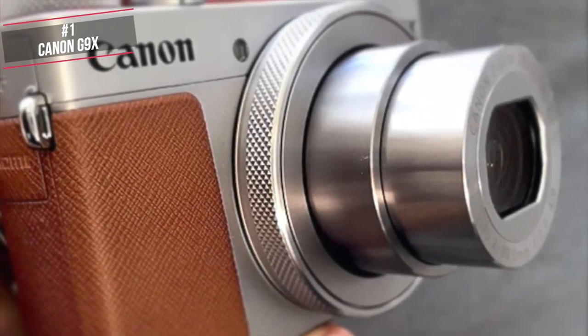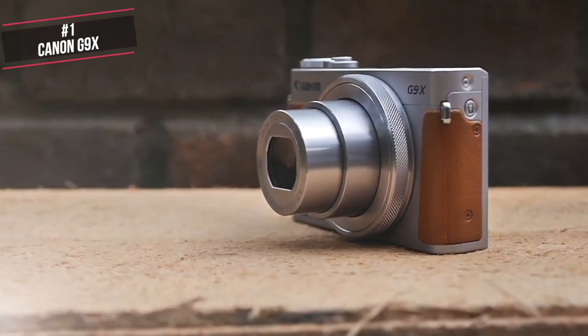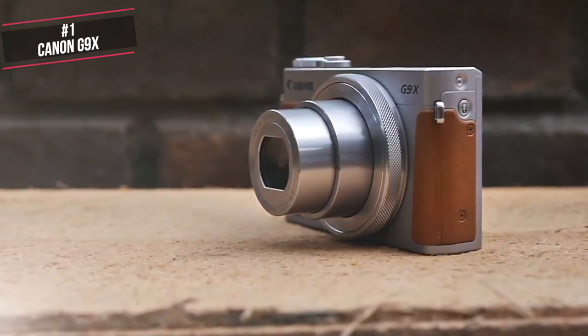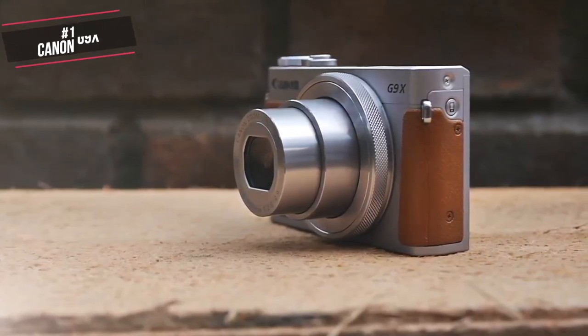To conclude, the PowerShot G9X II is proof that less can be more. If you're in the market for a vlogging camera that's as compact as possible and doesn't burst your wallet, then the G9X II should be on your shortlist.